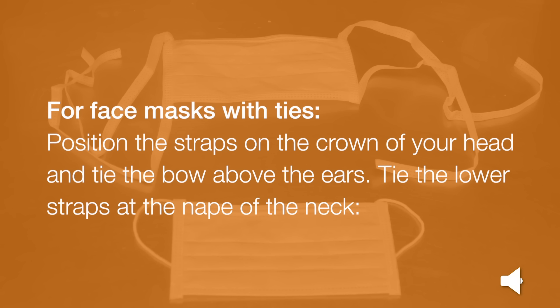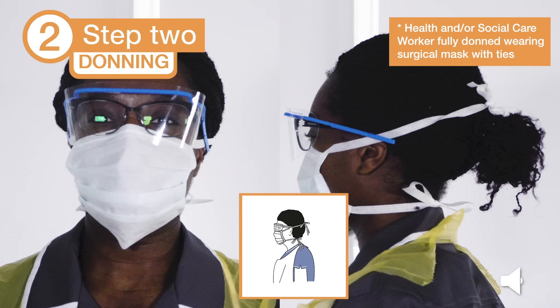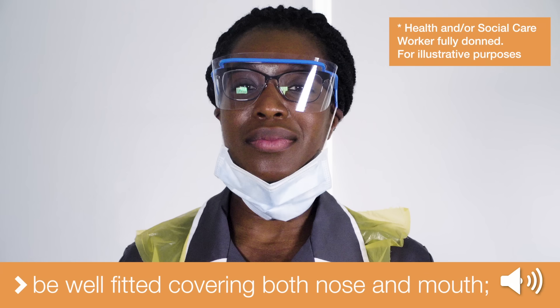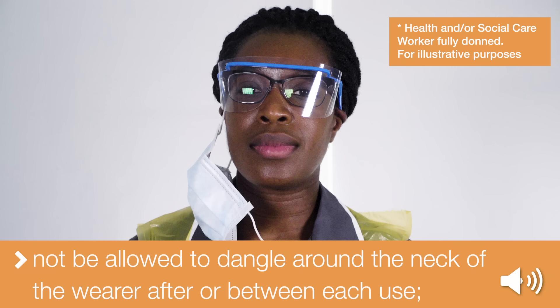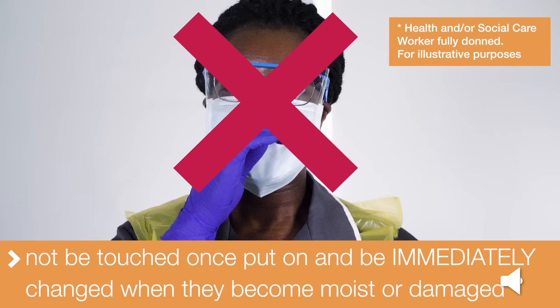For surgical face masks with ties, position the straps on the crown of your head and tie the bow above the ears. Tie the lower straps at the nape of the neck securely. The top of the face mask should fit securely around the nose and the bottom should extend carefully over the chin. Note: surgical face masks can be single-session use and used while attending to a number of patients. However, gloves and aprons must still be changed between patients. Surgical face masks should always be well-fitted, covering both nose and mouth. The surgical face mask must not be allowed to dangle around your neck after or between each use, must not be touched once put on, and must be immediately changed when it becomes moist or damaged.